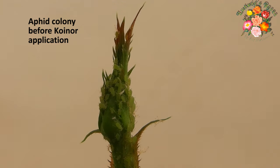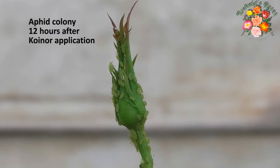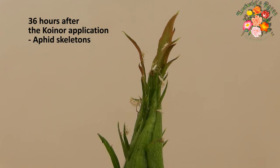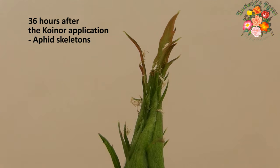Coenor is effective for a wide range of other plants and trees. Read the instructions on the label for further details. Coenor was applied and 36 hours later, it was evident that the aphids were no longer alive. I hope this clip makes your rose growing easier and more fun. Thank you for watching.